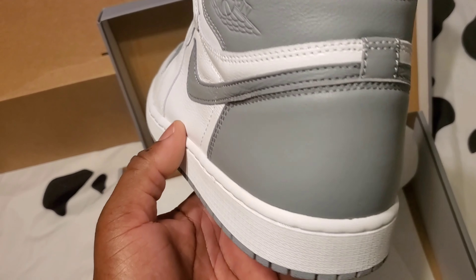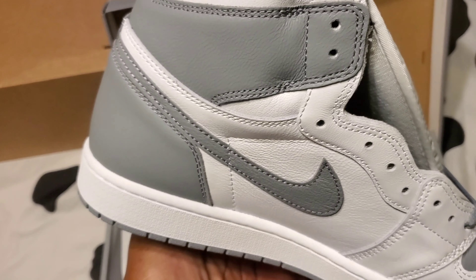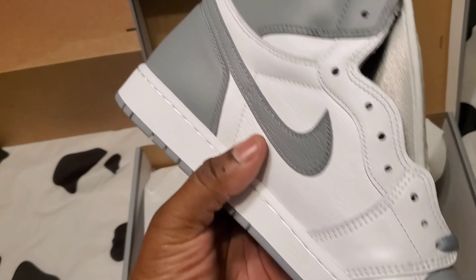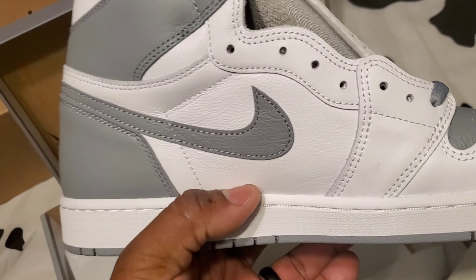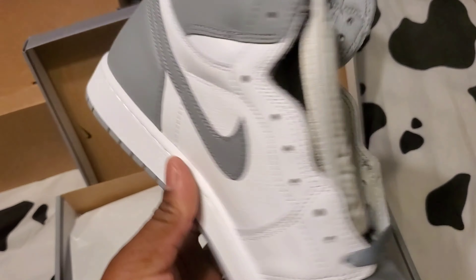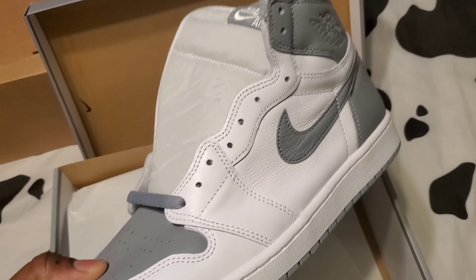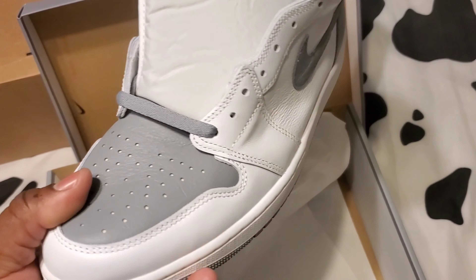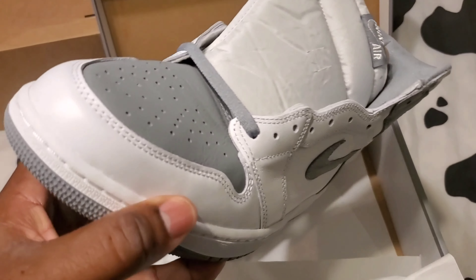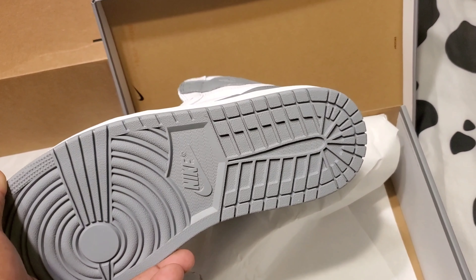I ain't gonna lie, man — I prefer this Jordan One over the Stealth Jordan 12s. As y'all know, I hit two pairs of the Air Jordan 12 Stealths. One pair has already been returned, and I'm not sure if I'm keeping the other pair since I see these. I'd rather have a Jordan One any day. I feel like you can dress these up or dress them down, and they're more comfortable than a Jordan 12 for wearing all day.